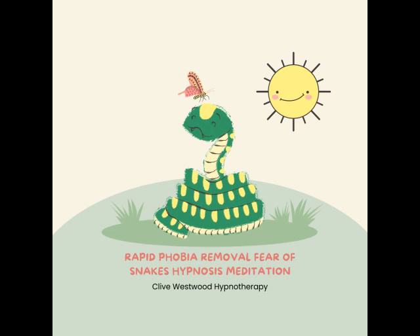As you allow your eyes to close and relax, take a deep breath, hold it and exhale. Take another deep breath, as deep as you can, hold it and exhale. Now take a third deep breath, hold it and exhale and relax.